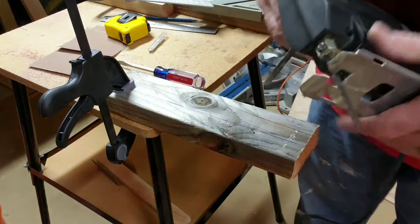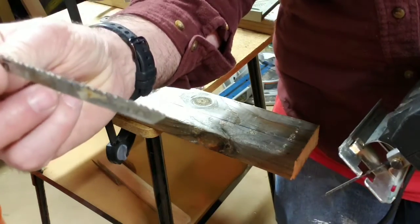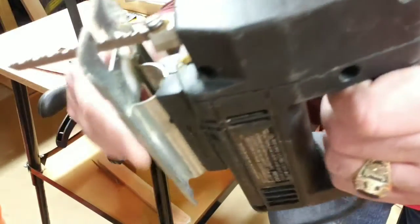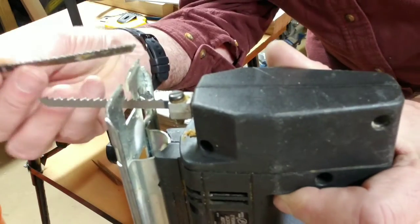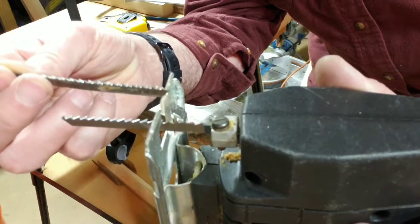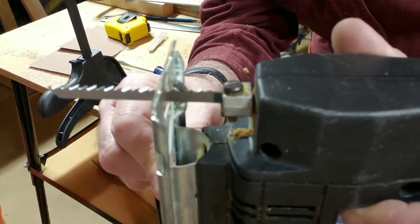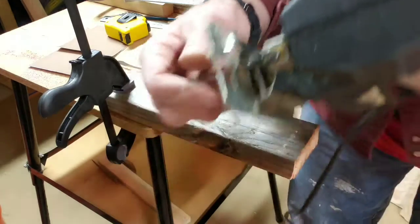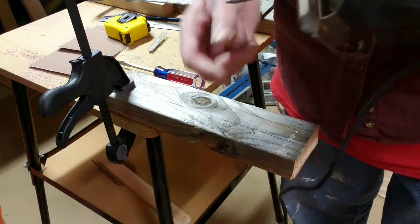So one thing I want to cover real quick about your saw is — see this blade? See how fine the teeth are, and then see this blade? See the difference? This one has a lot more teeth per inch. It's a really fine tooth. This one is much more aggressive — right on the verge of too aggressive, actually. But it's a new sharp blade.